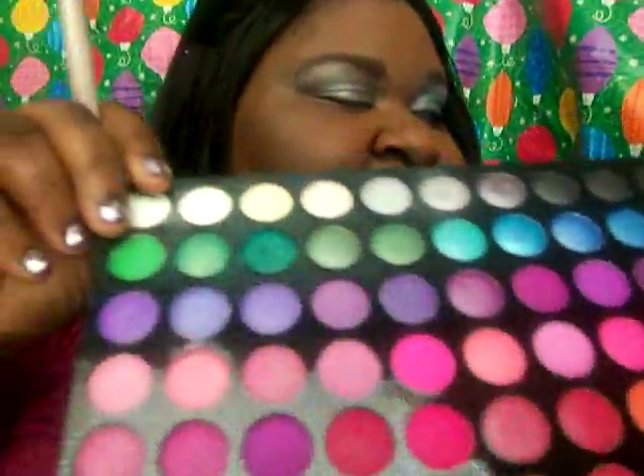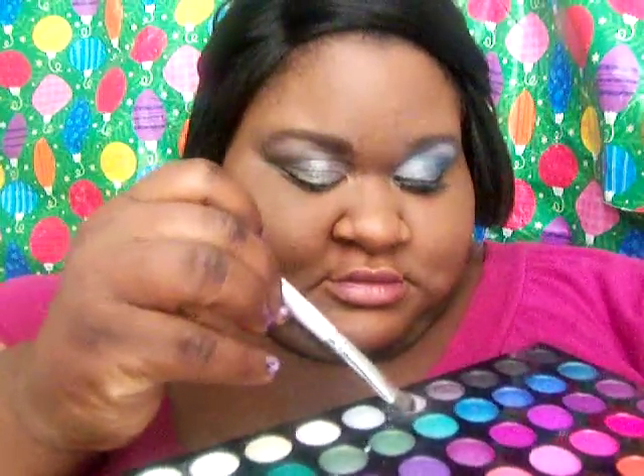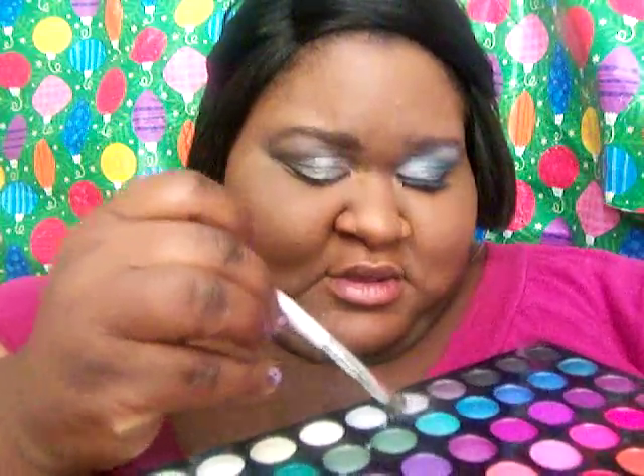I use my ELF brush and dip it in a little water, then use this color from the BH Cosmetics 100 palette and just go on to my lid.